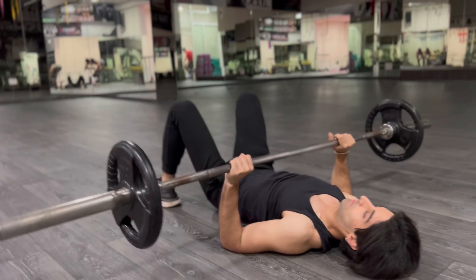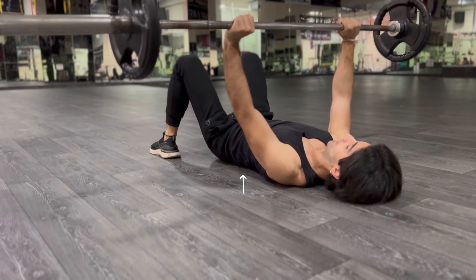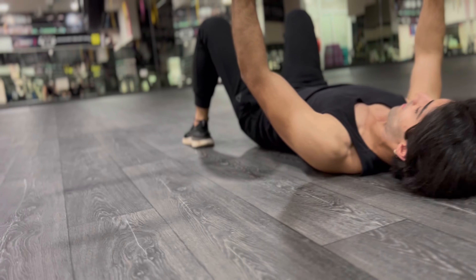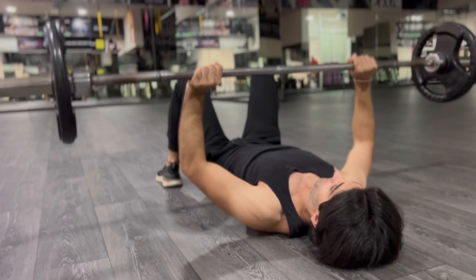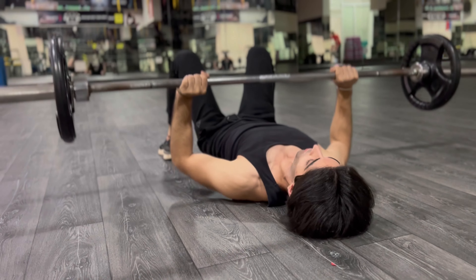As you guys can see, the bar limits the tricep movement so much that your tricep has to work. Look at that tricep work. There are three parts of a tricep — right now he's working the middle head. You gotta hit the triceps from different angles in order to optimize the growth.